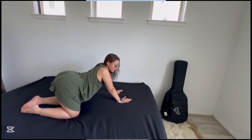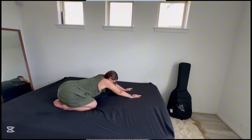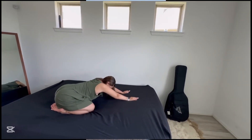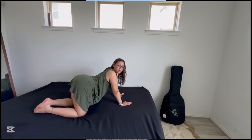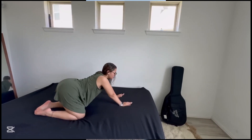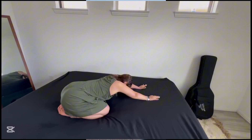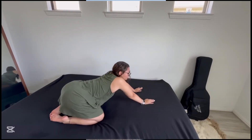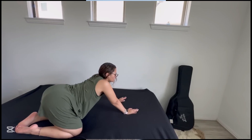We're going to repeat the same thing — go down and hold it at the end to where you're most comfortable. I've had problems with my shoulder lately, so I really feel like if you guys have shoulder problems, these would definitely be a good suggestion to do. Really stretch it out. While also breathing, just feel the air coming in and out of your lungs.